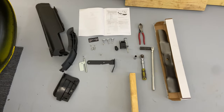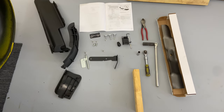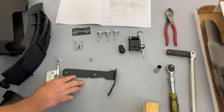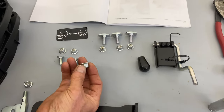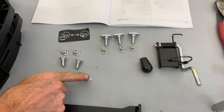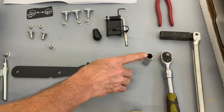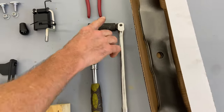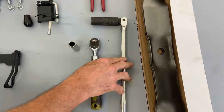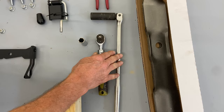I have it all laid out for you, and I did read through the instructions a little bit — this is actually my first time doing this install. Just make sure you have all the parts. The tools we need are a 13mm socket, a 3/8 ratchet, an 18mm socket for taking the blades on and off, and a big bar to help with leverage. The bigger the bar, the better the leverage.